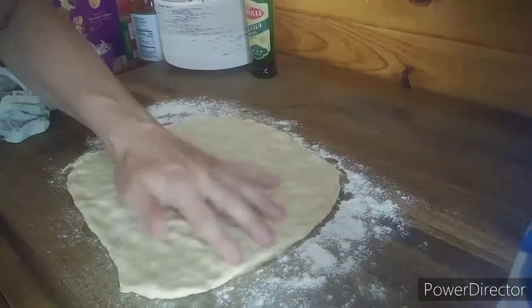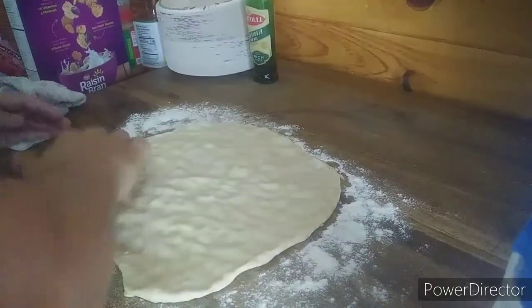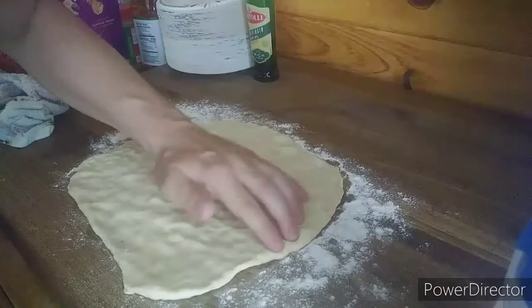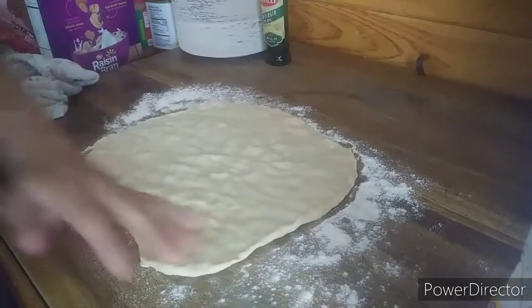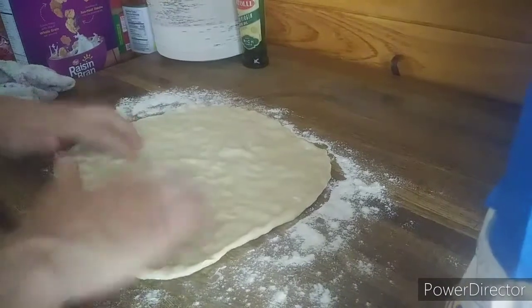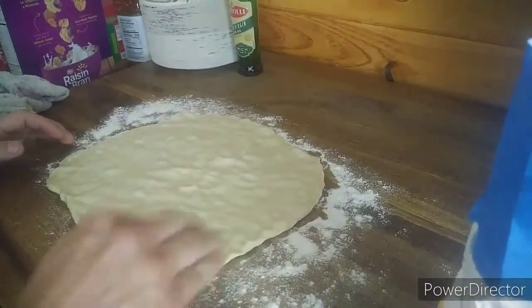I'm going to try not to tear the dough — that'd make for a miserable day. I'm going to try to stretch this out as long as I can get it. Follow on YouTube, guys, just like we do here, and kind of figured it out.